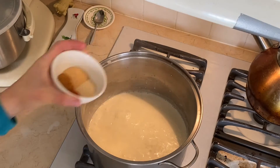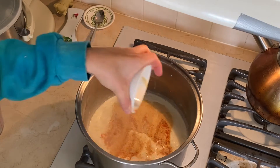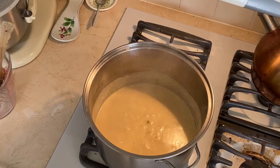I have here garlic powder, onion powder, curly seasoning, and cayenne pepper. I like my mac and cheese a little spicy, so I added a little bit more cayenne pepper.